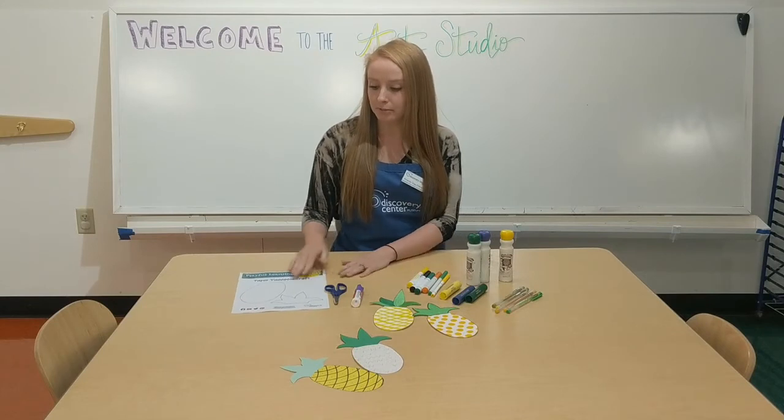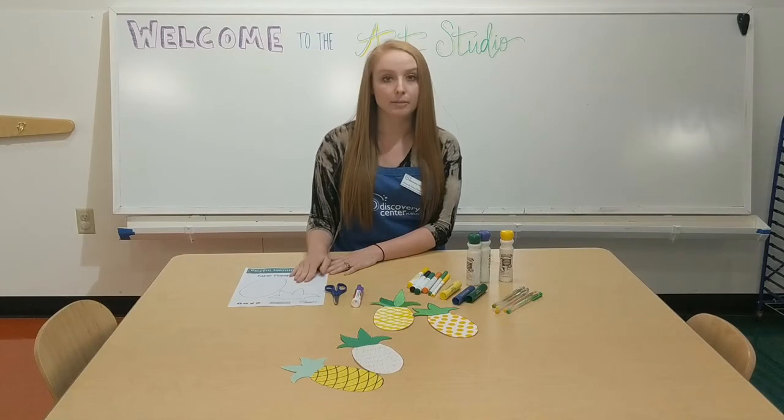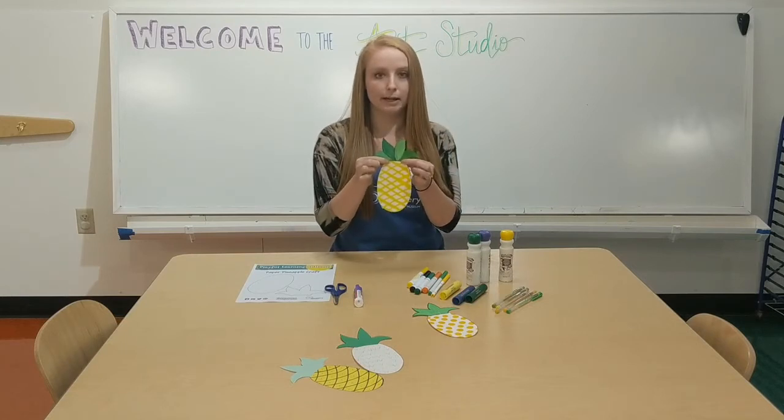So after you print out the template, you'll decorate your pineapple and leaves, cut them out, and then glue them together. It's really simple — just a little bit of glue on the back and put it right on the pineapple.